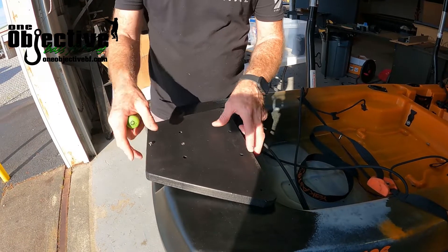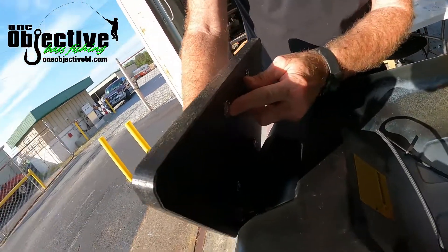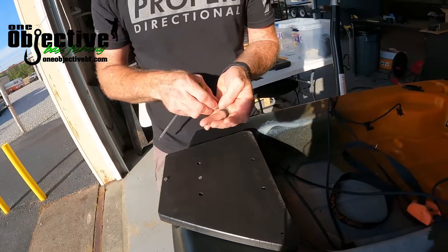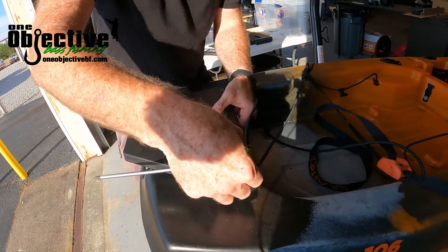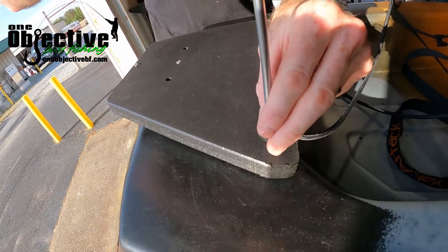Before you do this, you'll have to pound these two T-nuts in on the back side of it — just pound them right in. Then take your provided screw, keep it crossed up, line it up, and like I said we're just starting these screws.